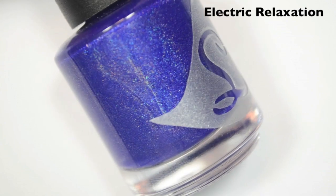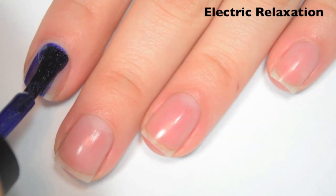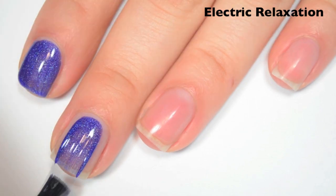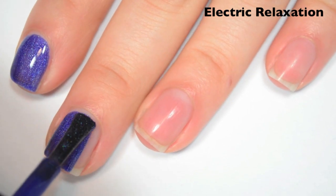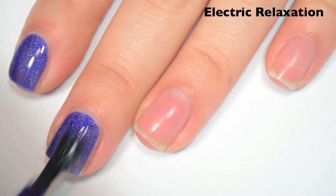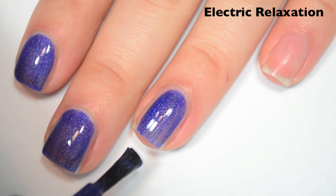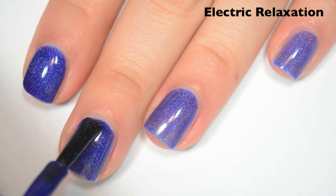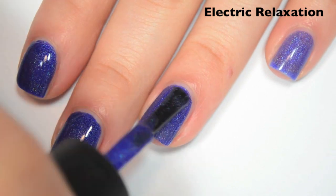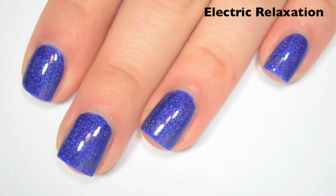The next polish is called Electric Relaxation, and this is a kind of cobalt blue holographic. Here's one coat. This one covers pretty well on the first coat, but it seems to have more of a jelly-ish kind of base, so it's a little bit uneven. But the color is vibrant enough that I think you'll probably only need two. Great formula on this one, just like the others. Here's two coats. This one covers completely in two, and this is another one that dries very glossy. There is two coats of Electric Relaxation.